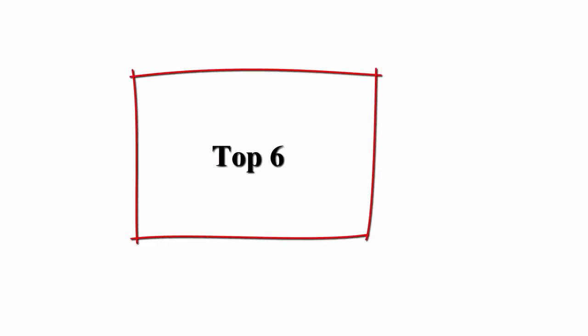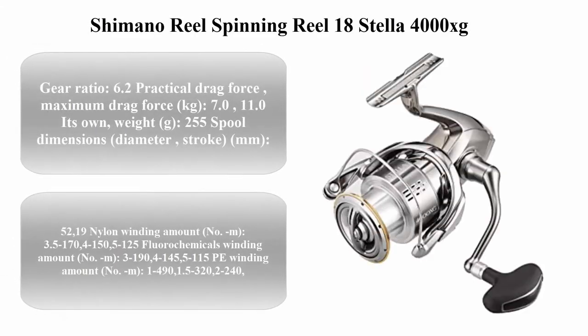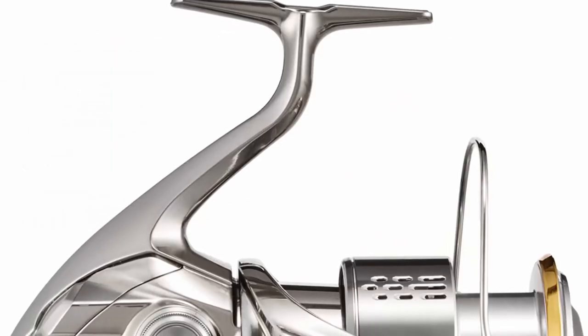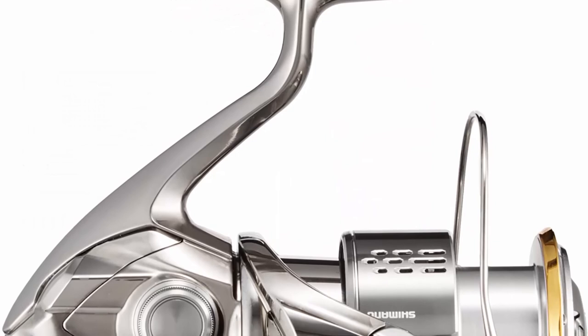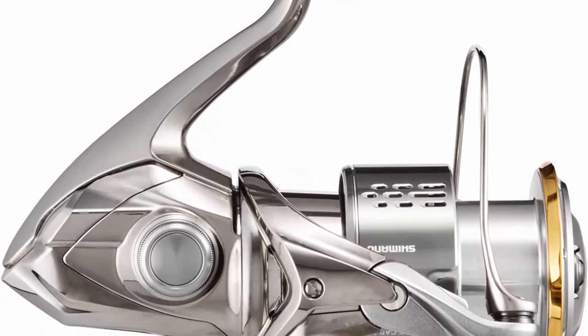Top 6: Shimano Stella 4000 XG Spinning Reel — gear ratio 6.2 to 1, practical drag force 7.0 kg, maximum drag force 11.0 kg.